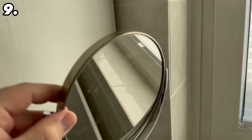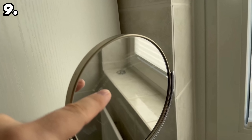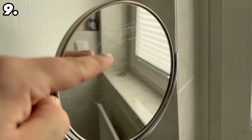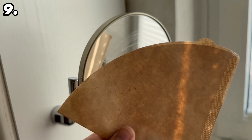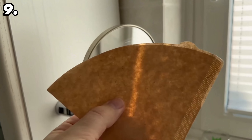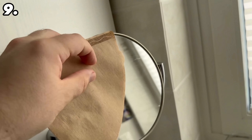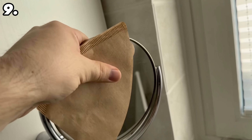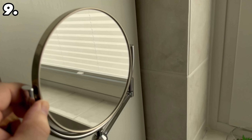Do you want to give your mirror a quick clean but don't feel like getting out lots of cleaning products? All you need is a conventional coffee filter, because you can actually clean mirrors wonderfully with this. It works particularly well due to the texture of coffee filters — simply take it and rub it over your mirror. You will quickly notice that all streaks and dirt are completely removed, leaving a clean mirror without any cleaning products.